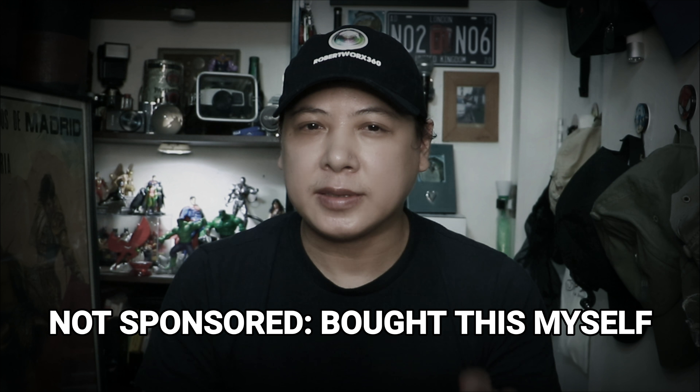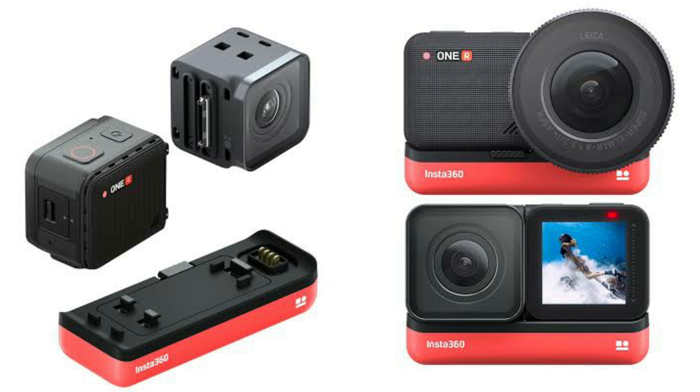I'm really excited about this. I wasn't as excited when I got the Insta360 ONE R, because I wasn't really sold on the modular aspect of the camera — having to switch from 360 to an action camera. I was so used to the GoPro Max that I had, but I sold that to upgrade to the Insta360 ONE R.